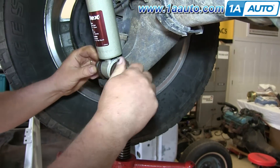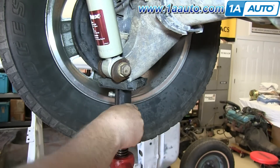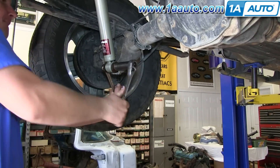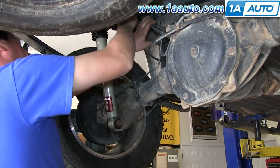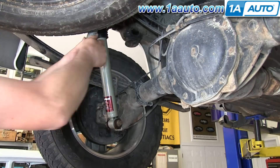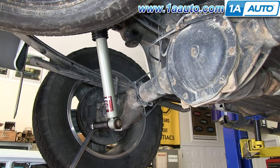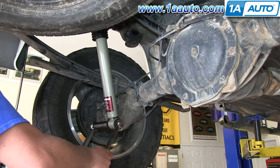Replace the nut and tighten both bolts. Torque the nut on the lower part to 80 to 85 foot pounds, and the same with the bolt up top.